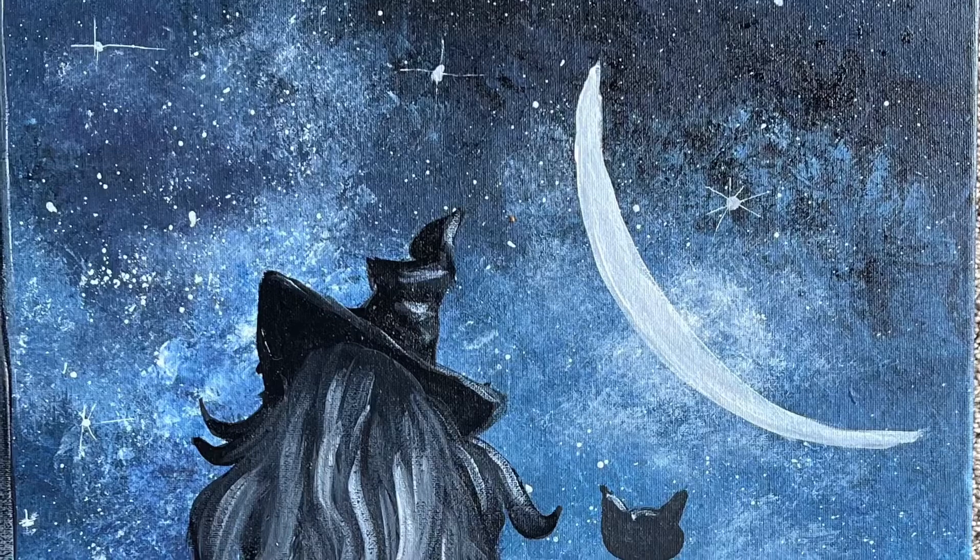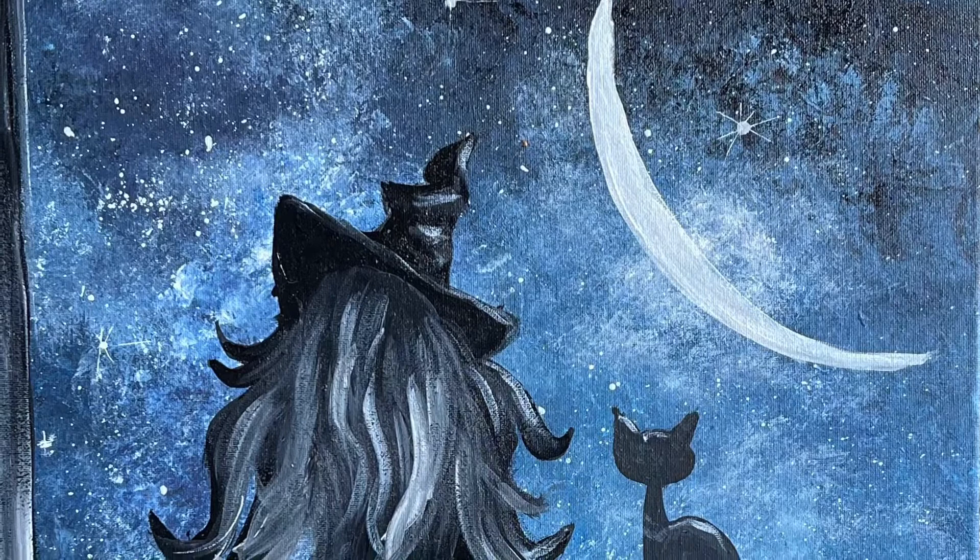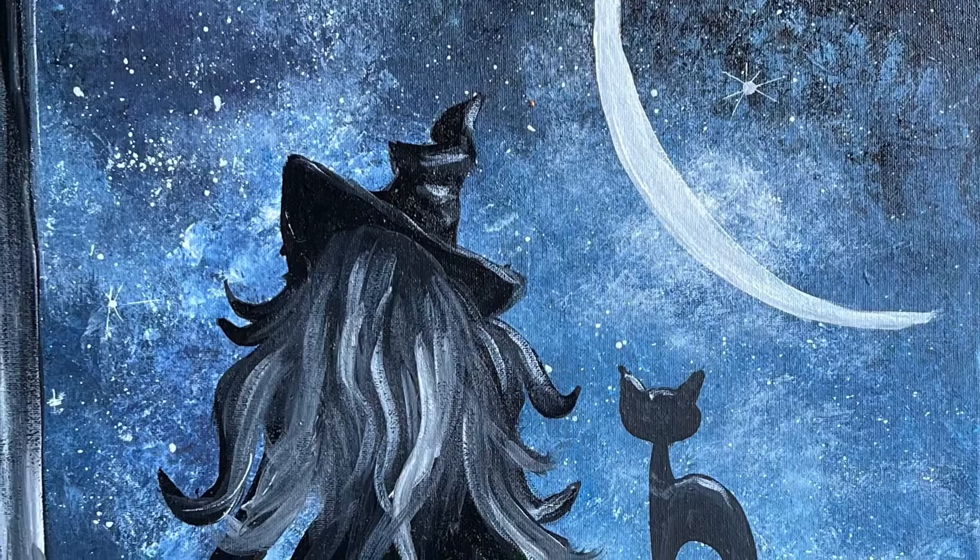With Halloween just around the corner — isn't that crazy? — I wanted to do a fun Halloween themed painting design. I didn't want to do your typical jack-o-lantern or witch flying in front of a moon type of thing. I wanted to definitely do something different.